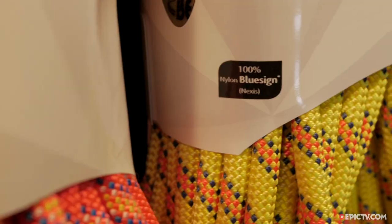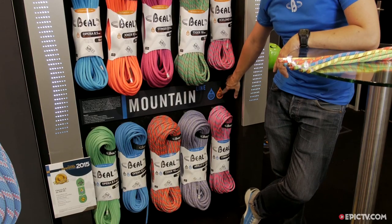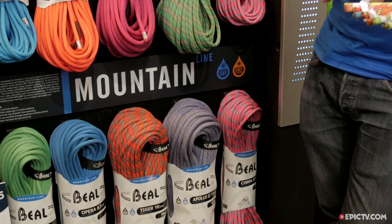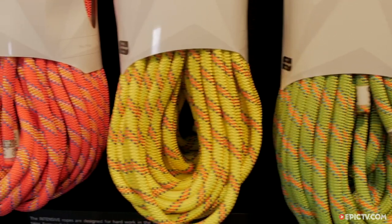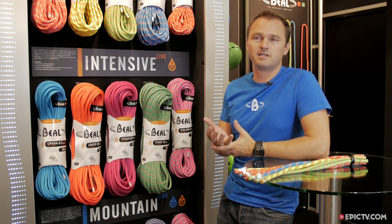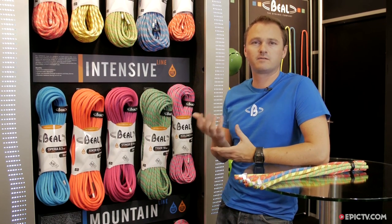Our third line is the Mountain line. The Mountain line rope has two treatments: the sheath treatment and the core treatment. With the Mountain line you have a rope with very low water absorption, less than two percent. These ropes are adapted for people who like to climb in difficult weather conditions and ice climbing with a lot of water.